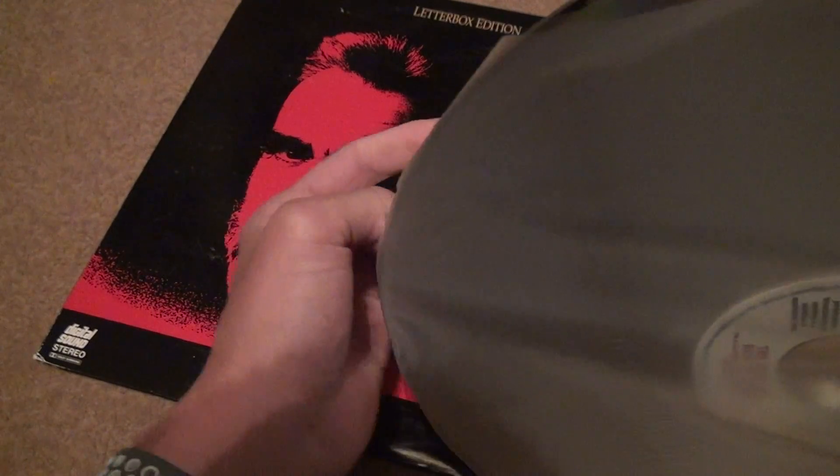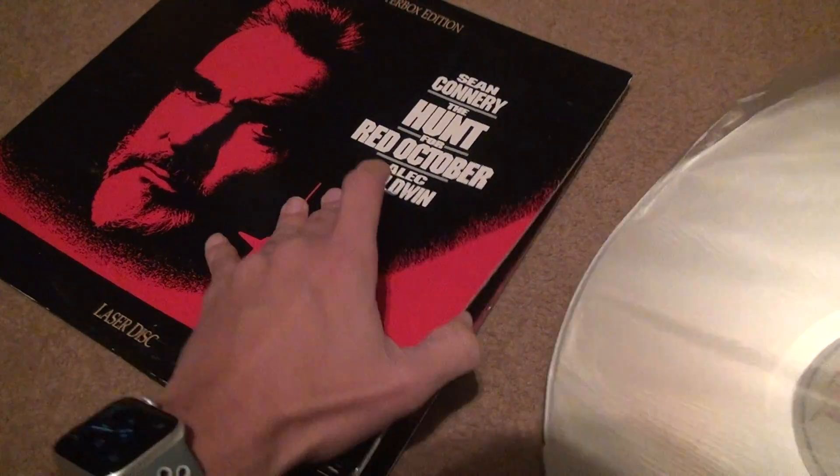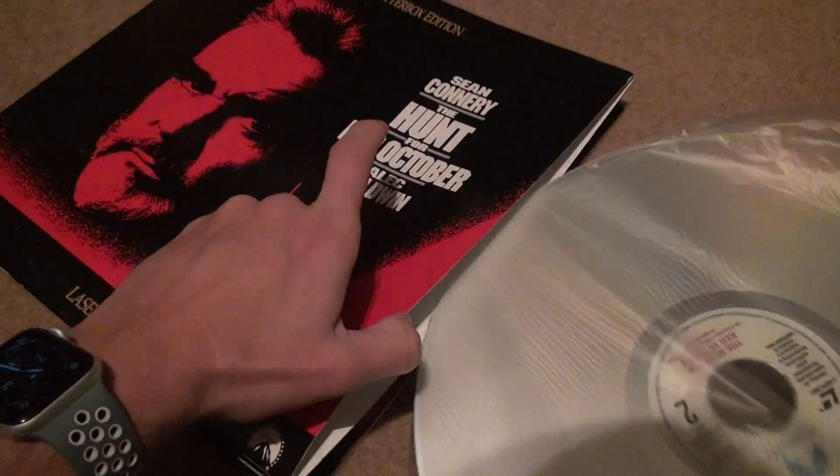A lot of these movies I don't even have on DVD. I think I have this one on Blu-ray, but for a lot of these movies I don't. So it's not like I'm re-buying all of them.